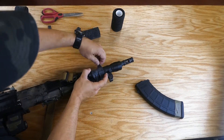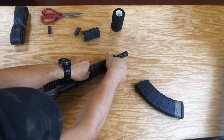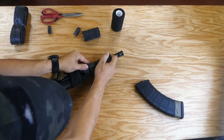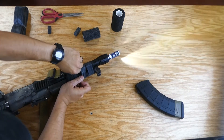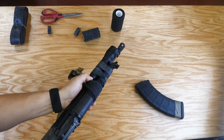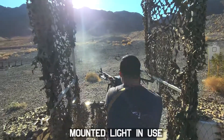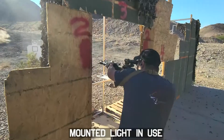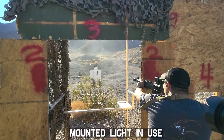Now I'm in a solid position. I'm going to rotate that pocket clip down — yeah, that's on there nice and tight. I can run my hand up here and engage my light.